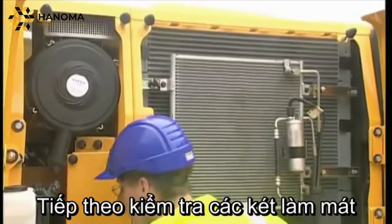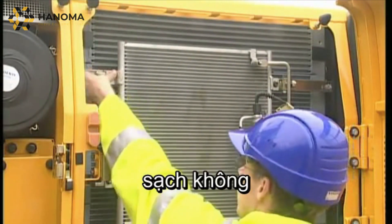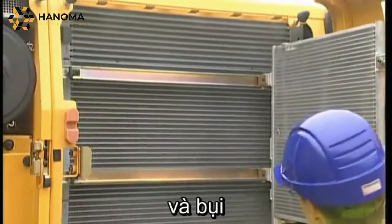To achieve the highest efficiency and performance, check that the coolers and condenser are clean. If not, then clean them using an air gun or brush.